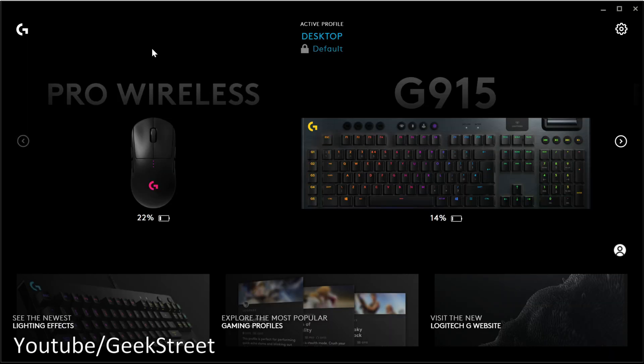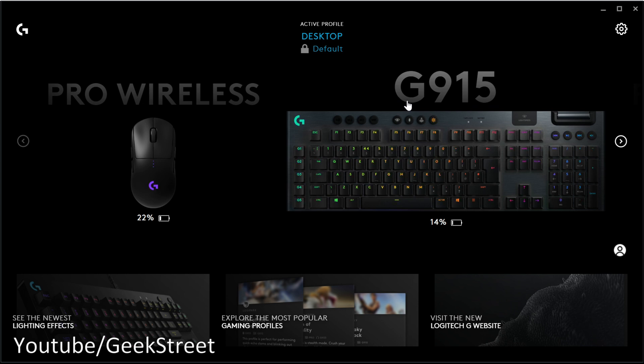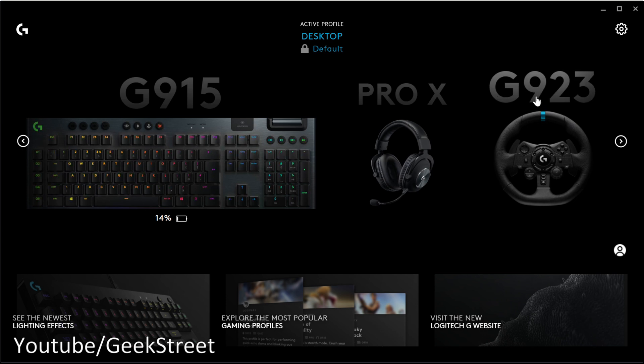Once the software is installed, you can see all your Logitech devices. In my case I can see my Pro Wireless mouse, my G915 keyboard, my Pro X headset, and finally the G923 steering wheel.